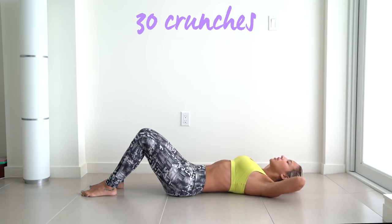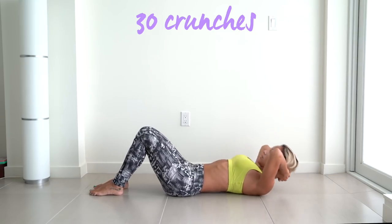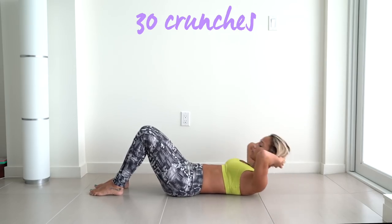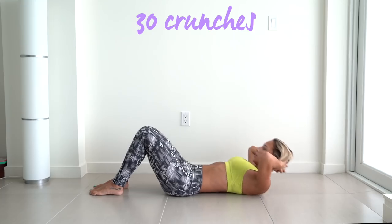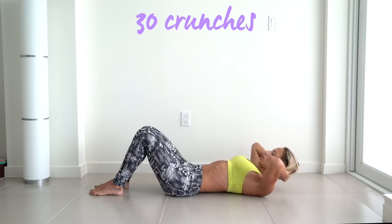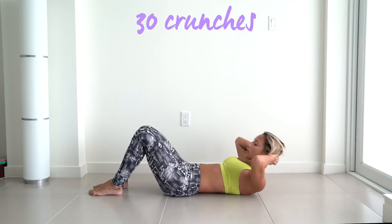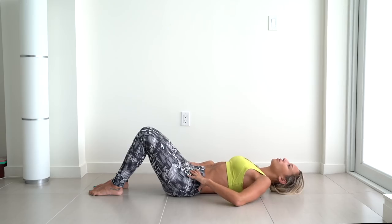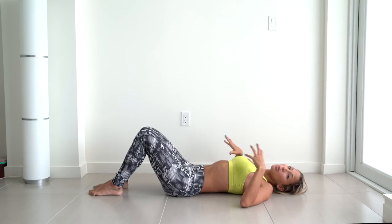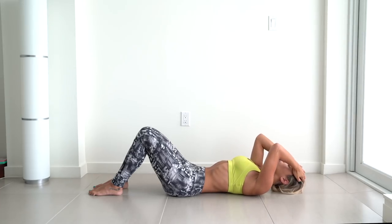We're going to start off with 30 crunches. All right, get those done. Now hold back — bring your belly button down to your spine, breathe in, and then as you breathe out, bring it to your spine. Breathe in, out, and bring your belly button in. You should feel your whole midsection really squeezing. Hold it for 20 seconds.